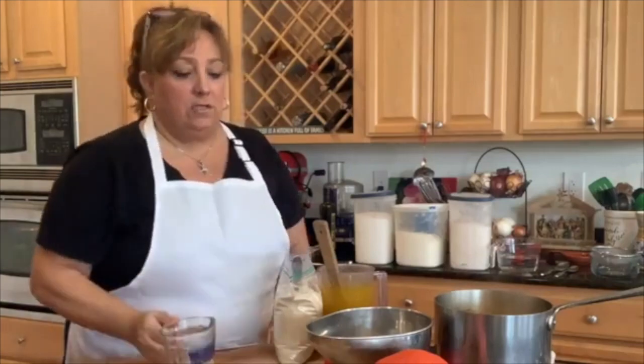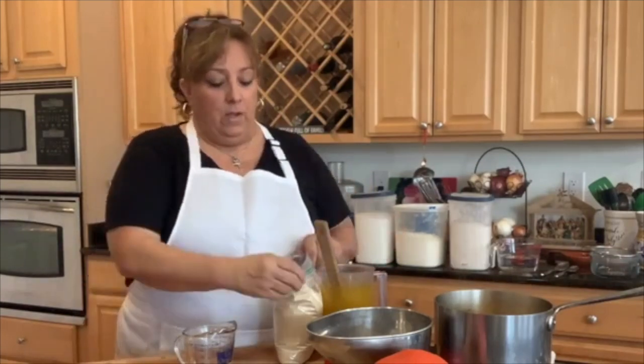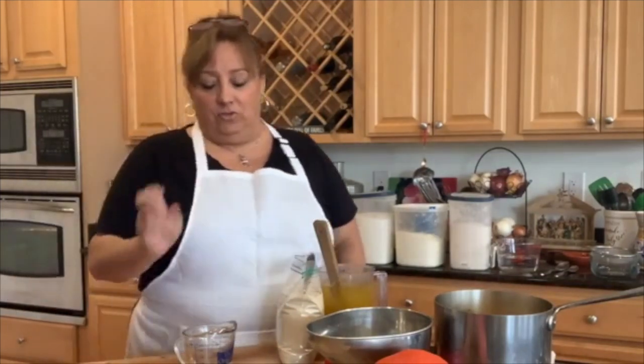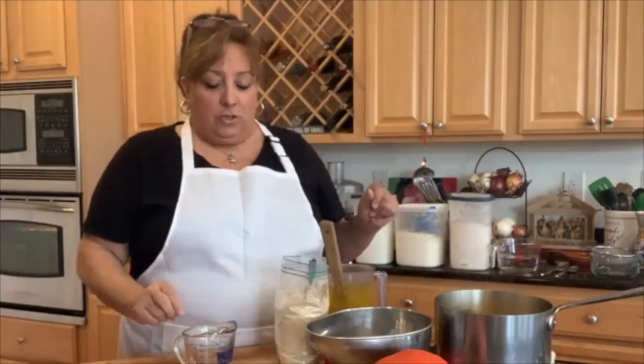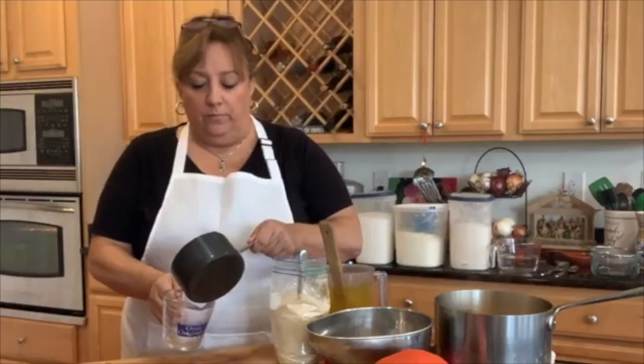First thing we're going to do is start with our yeast. There are so many ways to make breads — some people put the yeast right in the mix, some mix it with the flour, some mix it with the water. I personally keep my yeast in the freezer. I buy it by the pound bag, keep it in a zip-lock in the freezer. This is my regular dry yeast. I also have my lievito madre — your mother yeast, basically your sourdough starter. Today we're using dry yeast. I warmed up a little water but right now it's too hot.